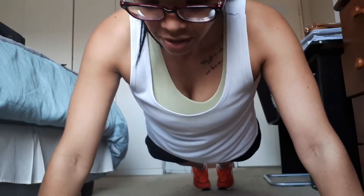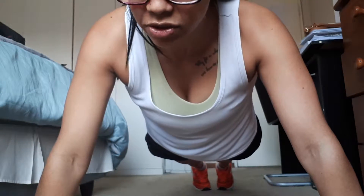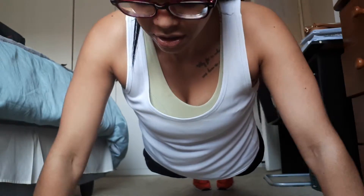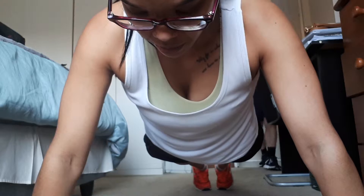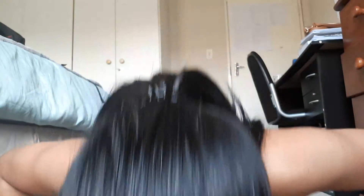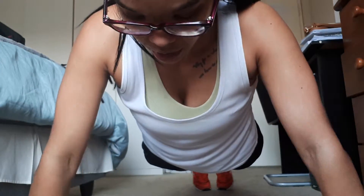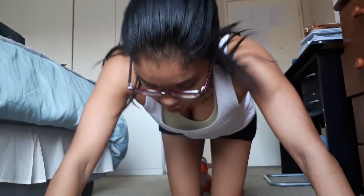All right we're going to do the five. Let's go for it. One. Remember guys, don't let your stomach touch the ground — you gotta lead chest first. Okay, that was five.